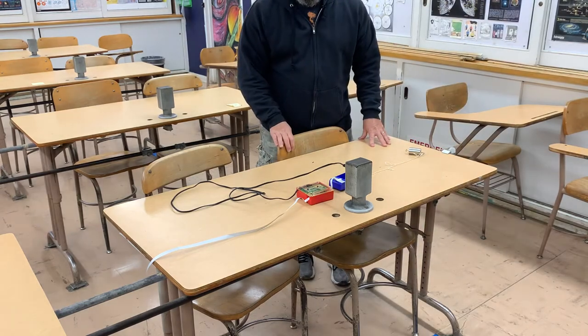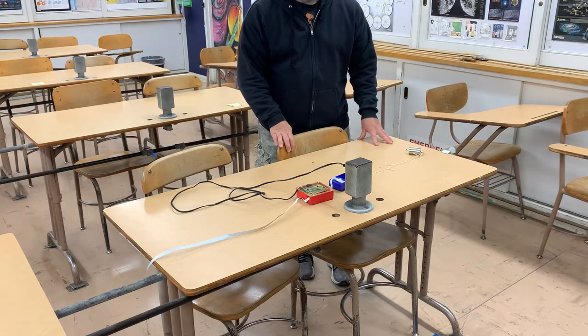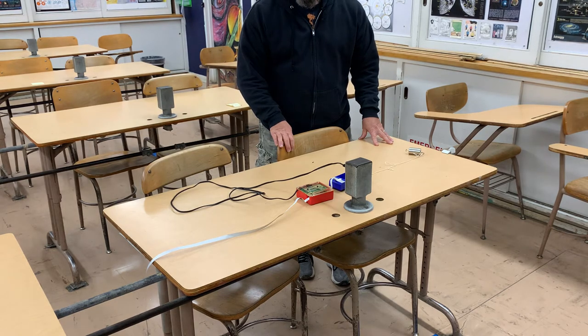This short video depicts the obtaining of data that is necessary for a mini lab exercise called the work-energy theorem. The setup for this mini lab is very similar to a previous mini lab that was done in the first semester, that is the mini lab involving kinematics.